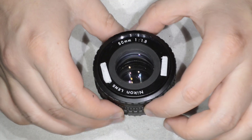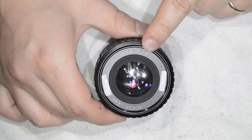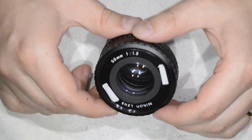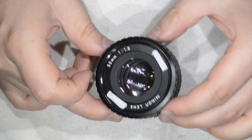Hello friends, today I'm going to show you a very simple repair on a lens that I like a lot. That lens is the Nikon 50mm 1.8 Series E. It's a lens I like a lot because it is very cheap, extremely compact, and the image quality is very very good.